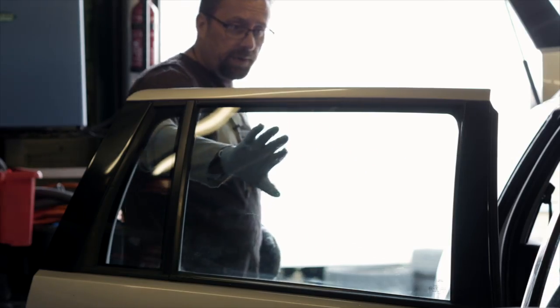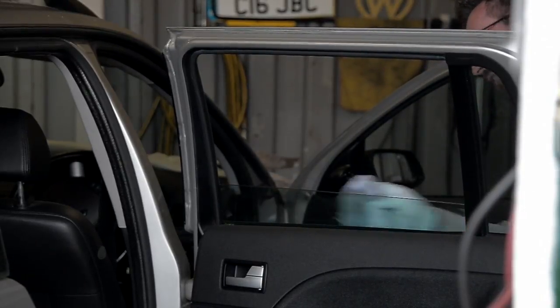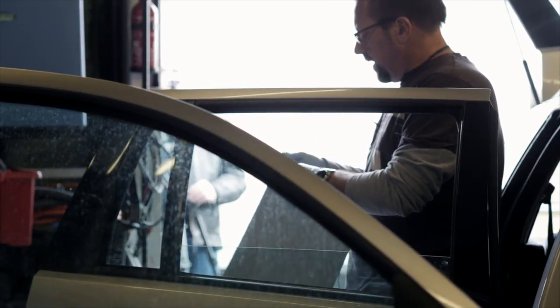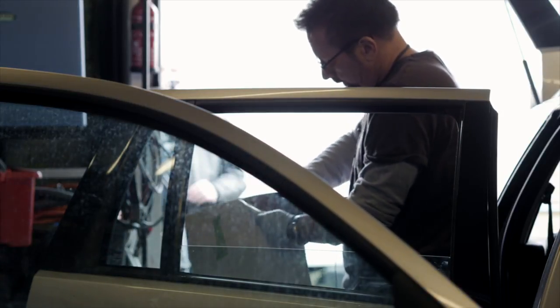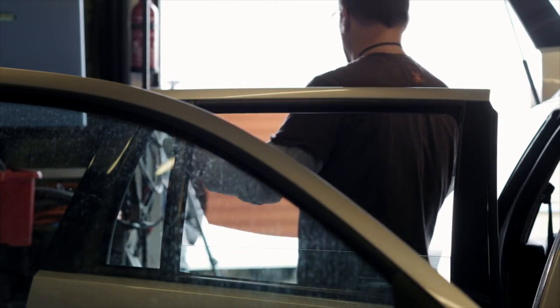Before we do this back window, we're going to lower the window down into the door, which gives us a bit more room to work with the panel. Just get rid of a couple of marks still left here, and then we peel off the backing sheet — and the other side. You can see that if you tried to do that without the gloves on, that would be a real mess.